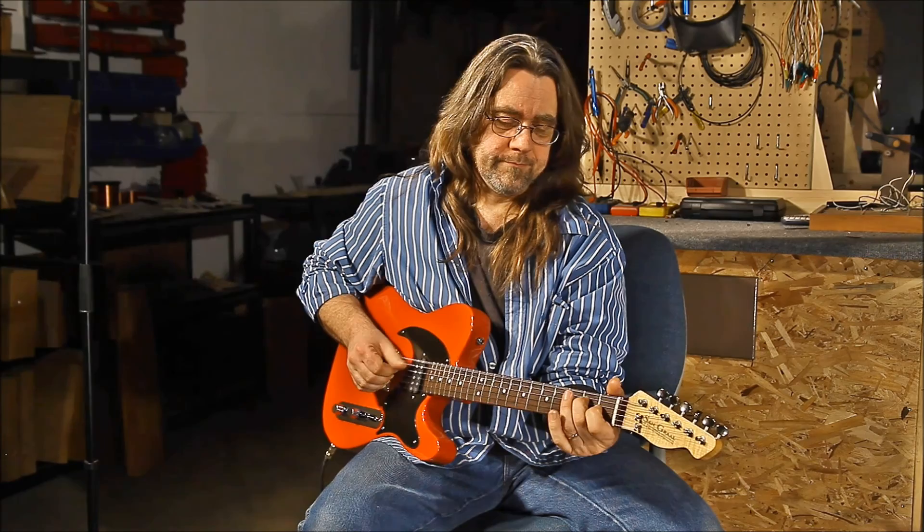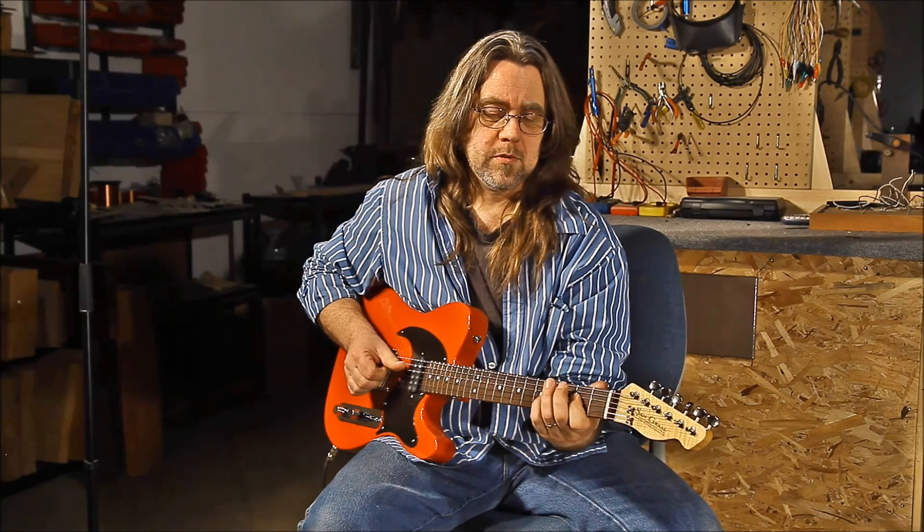Here's the neck pickup alone. Position two: neck pickup as a single coil. Now we have the neck as a humbucker with the bridge pickup — position three. Position four is the neck as a single coil with the bridge pickup. And finally, position five is the bridge pickup alone.